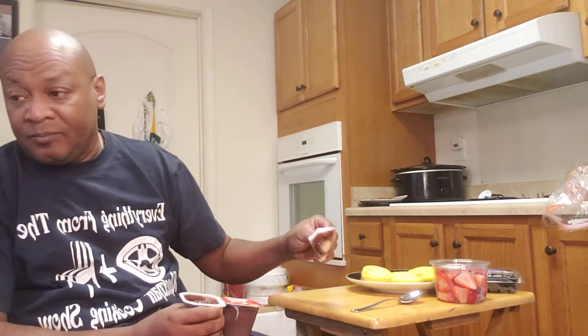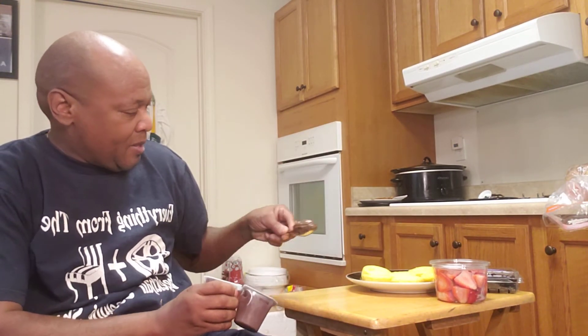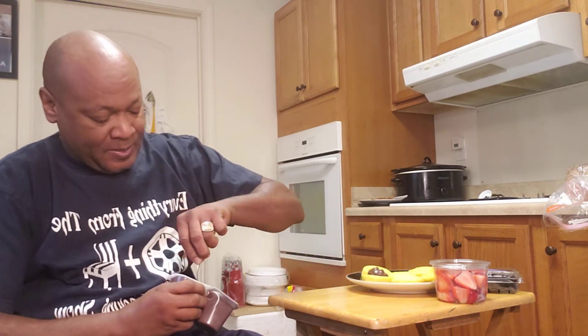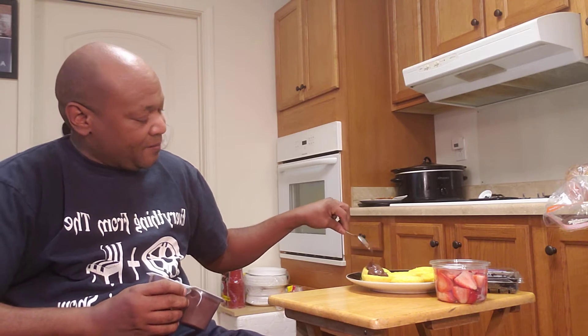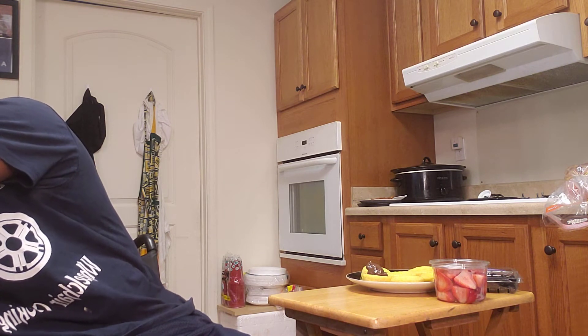My chocolate pudding. Let me make like three kinds of desserts. Let it go down.